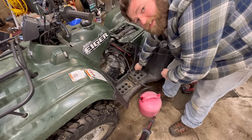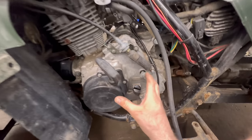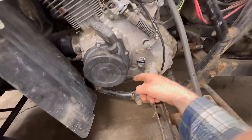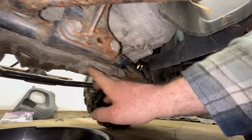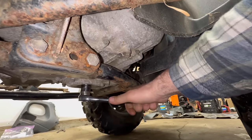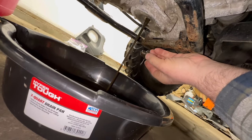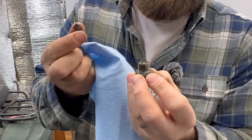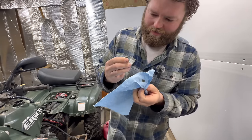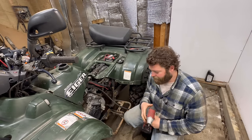We didn't break any bolts - that's always good. Because we're removing this left side crankcase cover, we need to drain out all the oil, otherwise we're going to make a huge mess. We'll get our oil pan under there. You're going to need a 21 millimeter to get that drain plug off. There's a little bit of junk on the end of our drain plug - can't tell if that's silicone or glue. At this point we can go ahead and start removing this side cover.